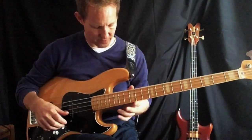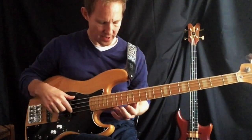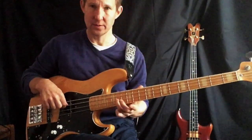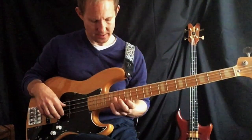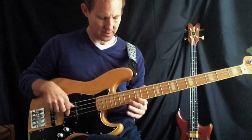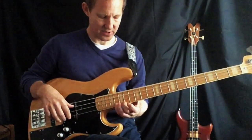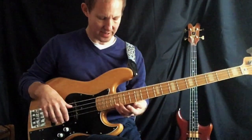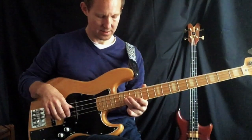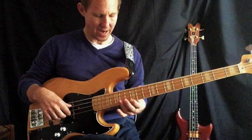Now he does the first of these nice little fills. Here at the E on the 14th fret — think of your pentatonic. You've got an E, G, A, and here's the B. We'll be using these notes later. If we went down the blues scale from this B, so this little lick goes from the E to the G and back to the E.